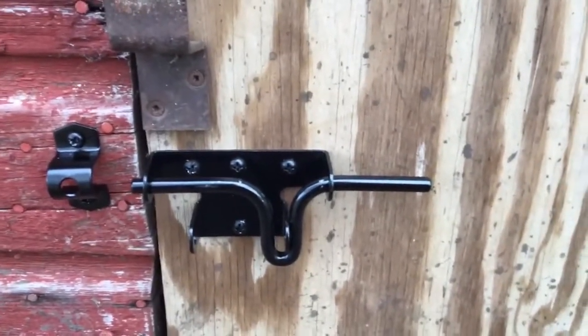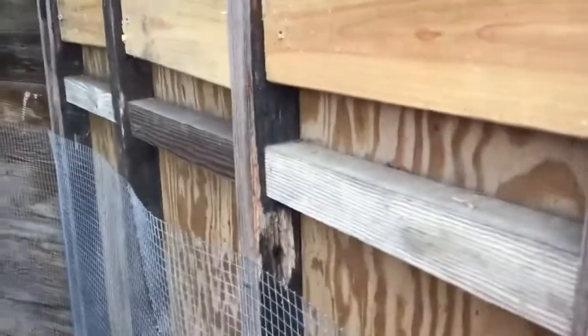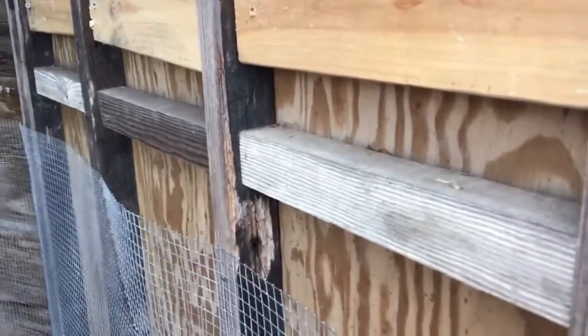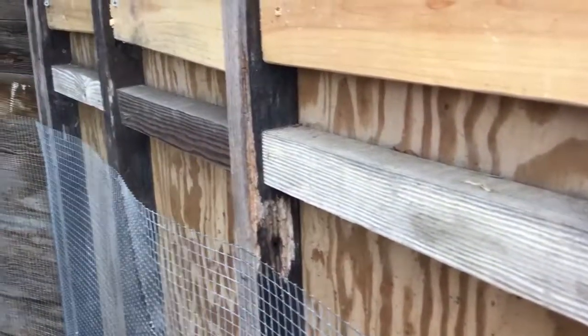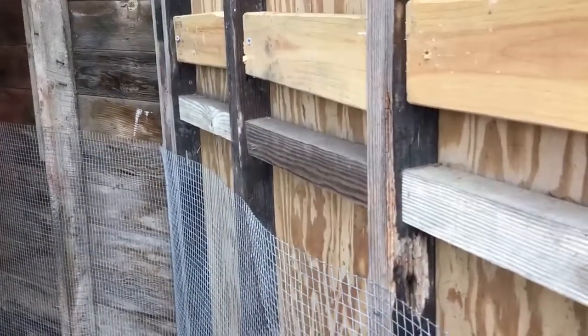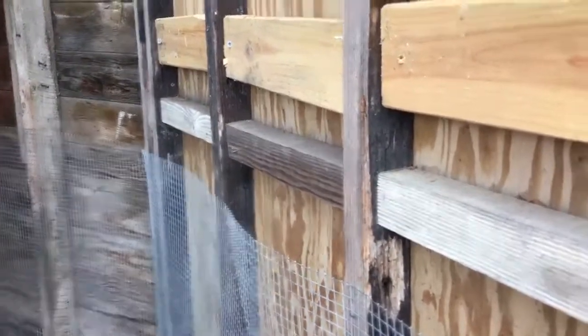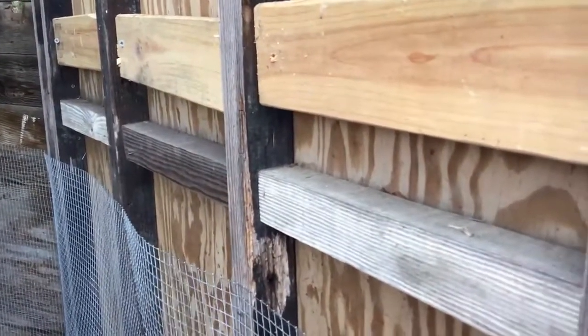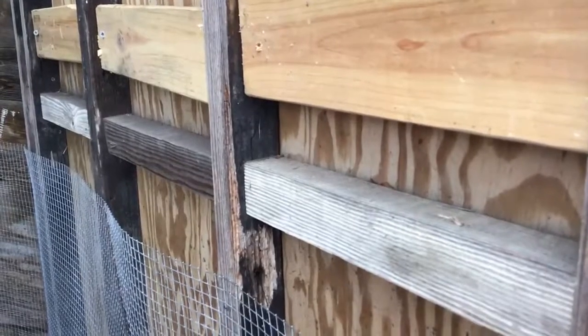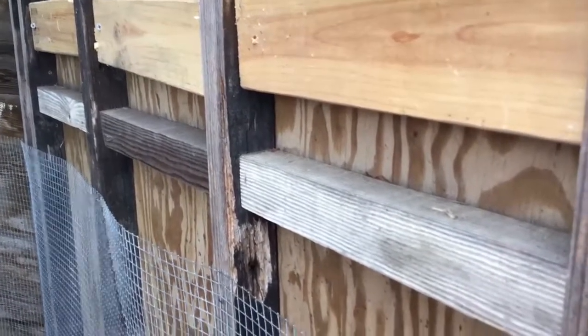The next thing I have to do that I'm not looking forward to is making the cut — cutting this door into two doors. Most of the time when I cut things I don't care if it's sloppy, but with a door I feel like it should be pretty darn straight. So I'm going to need to make sure it's nice and level all the way across, and I'll get my measuring tape and a good straight edge and make it happen.